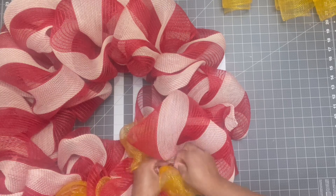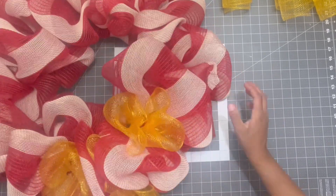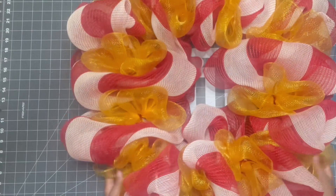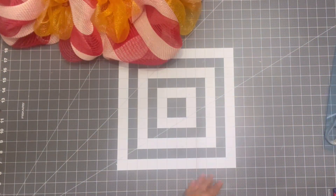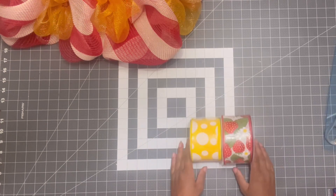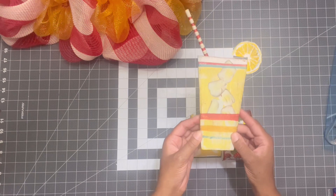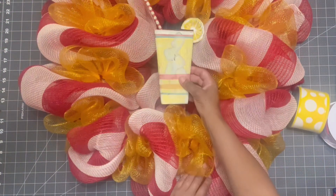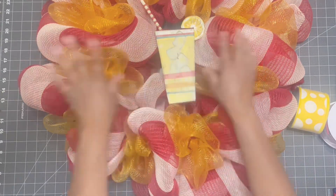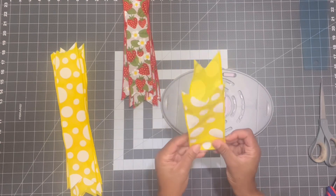I did discover this method on my own — I was just working with the mesh and found this out on my own. Now we're going to take this awesome ribbon and this lemonade decoration that I got in my Trendy Tree mystery box. I think it is so super cute and it's going to be perfect for this wreath — it was actually the inspiration for this wreath. The first thing I want to do is create a nice big bow because that little lemonade centerpiece isn't quite big enough on its own.